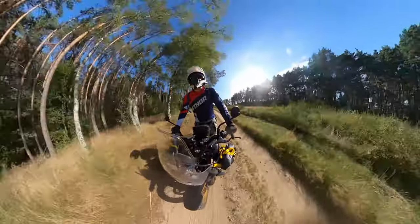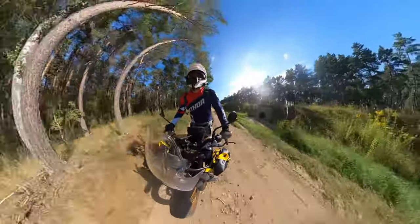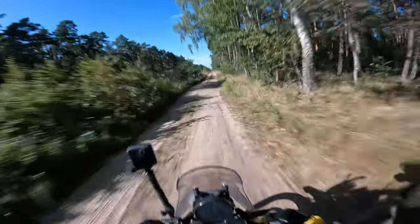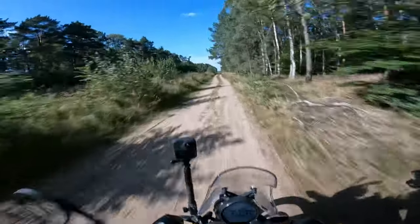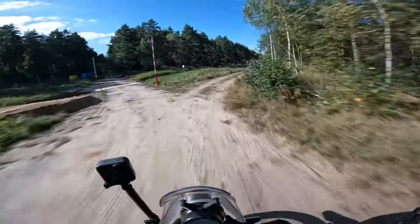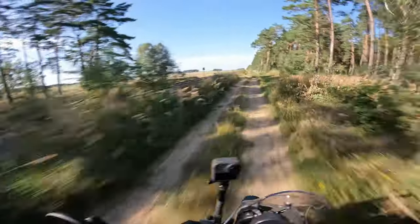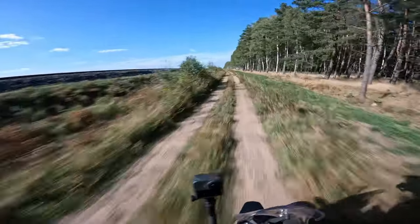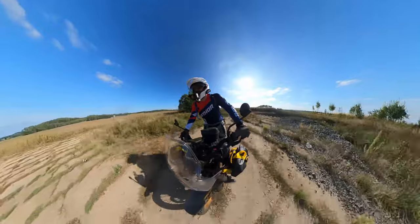Once again on the dirt track, this time along the military base somewhere over there. Let's see where these slow roads lead me. I have to watch what I'm driving — it's giving more fun each day when I drive on these kinds of roads. Have to be careful of the branches — I haven't got any handguards, so I don't want to smash my fingers. Going along the tracks, have to be careful.